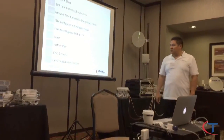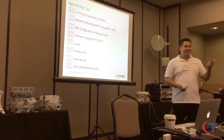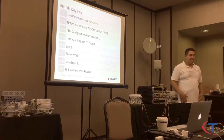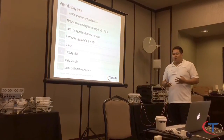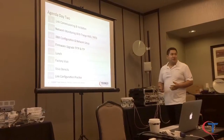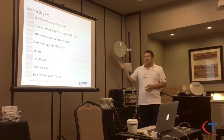So today's agenda: we're going to talk about link commissioning and validation. We already know how to manage and test the radio traffic-wise, log into web interface and CLI. Now we're going to talk about what we need to know to commission the link. After that, I'm going to jump into network monitoring with Triangle NMS and PRTG — I'll probably leave Triangle NMS to John and take the PRTG section myself.